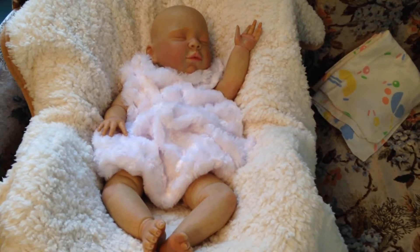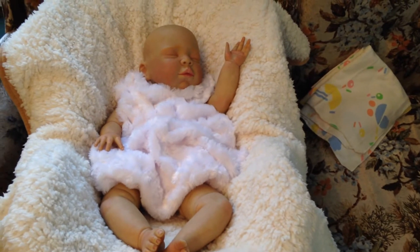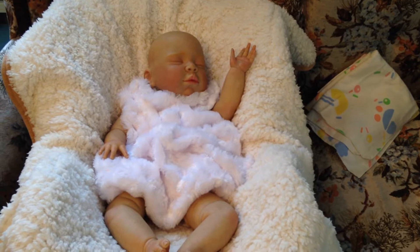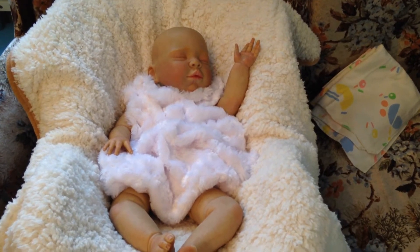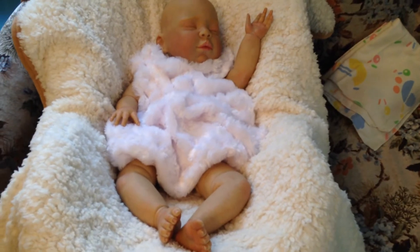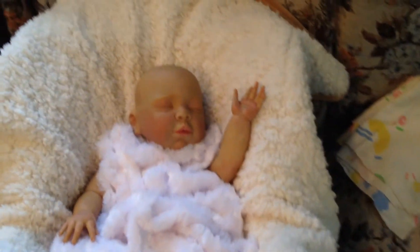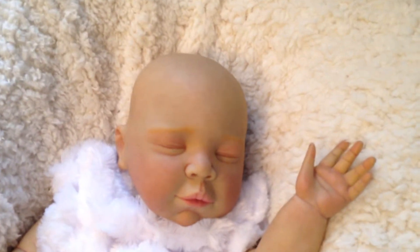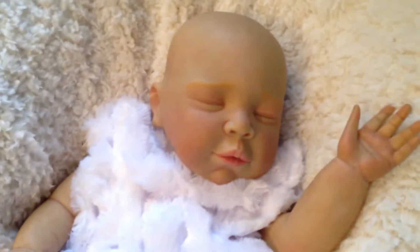Hi everyone, I just wanted to come and make a quick video. This is a work in progress video. I just have to actually root her hair and her eyelashes and put her together. She's all painted. And I also have to seal her nails and her lips. Sorry about that, so I just wanted to show everybody.